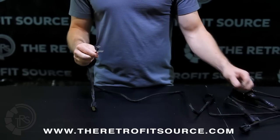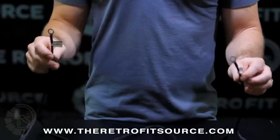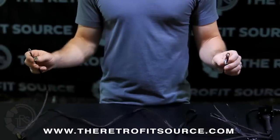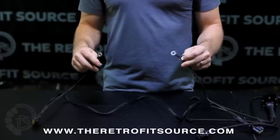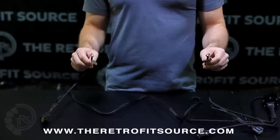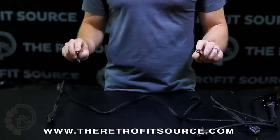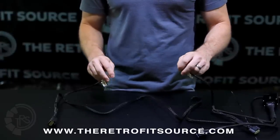Coming off of these outputs is a ground — one ground per headlight. It is extremely important to make sure that you ground this to a solid metal point on the vehicle. We recommend using the standard grounding points on each side of the engine bay, which commonly exist. If you can't find or reach those, just make sure you ground to a really solid metal point. Don't mount it to plastic, don't mount it to another screw — get it on metal properly, otherwise you run the risk of your ballast not working properly or reliably.